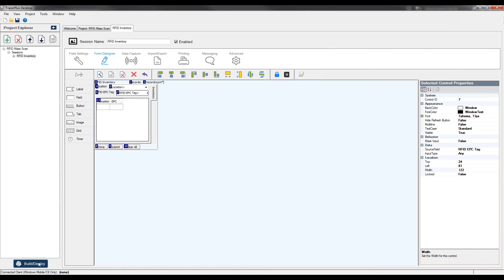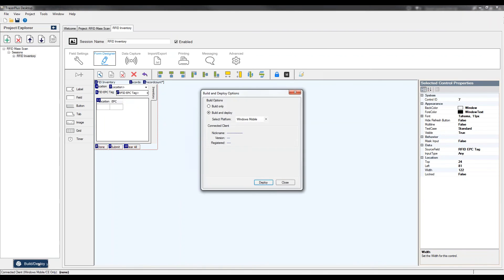The last thing I'm going to do is deploy this to my mobile device — I'll click Deploy and finish the deployment process. Now let's jump over to a video to show you how this application actually works on the handheld and see how quickly you can scan an entire inventory location, capture a large number of RFID tags, and build a quick inventory.